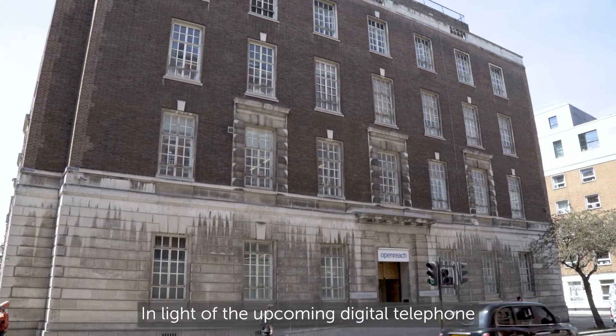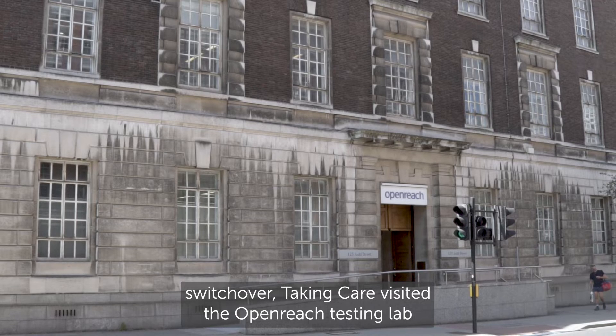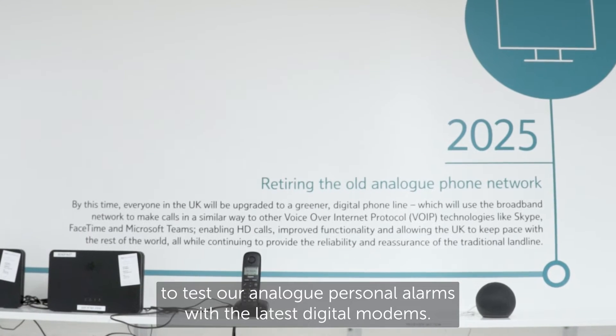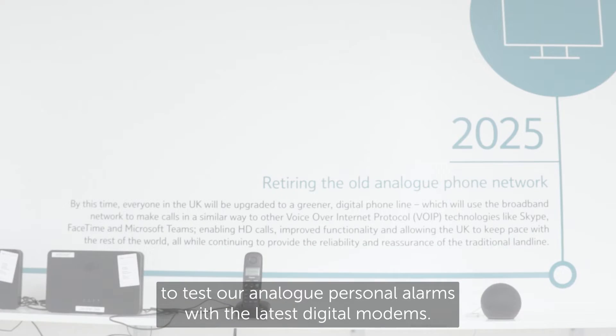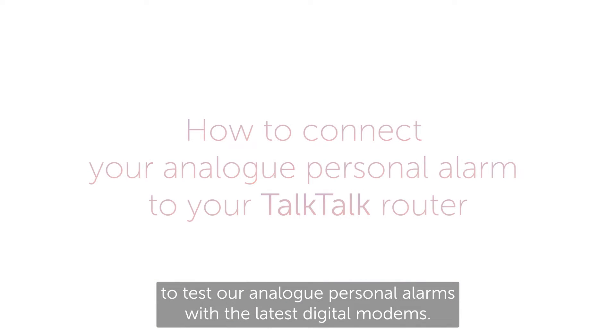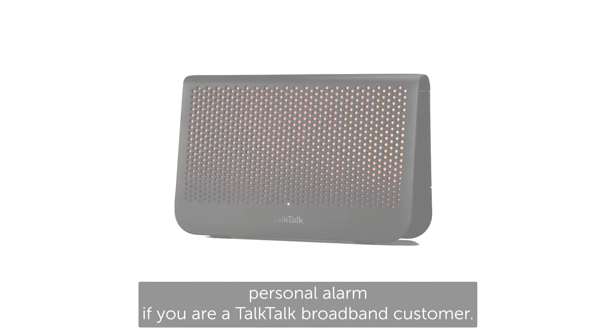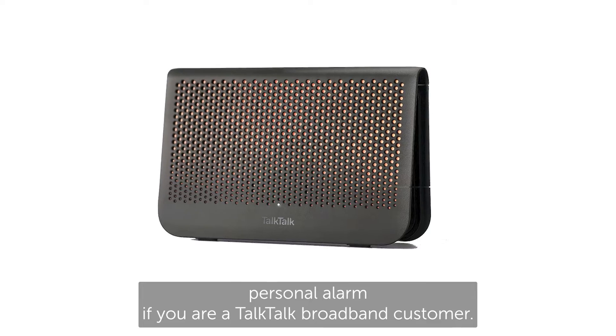In light of the upcoming digital telephone switchover, Taking Care visited the OpenReach testing lab to test our analogue personal alarms with the latest digital modems. This video will show you step-by-step how to connect your analogue personal alarm if you are a TalkTalk broadband customer.